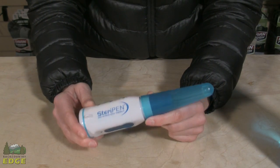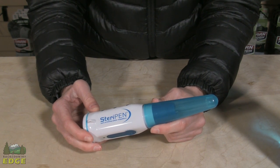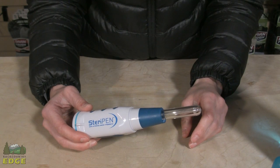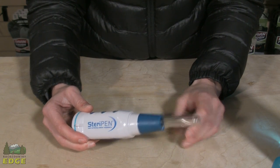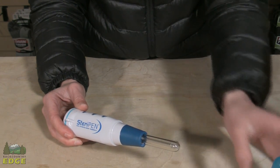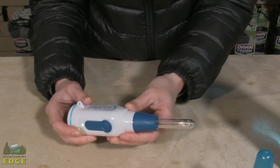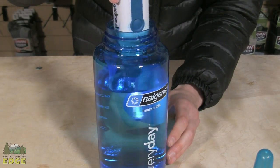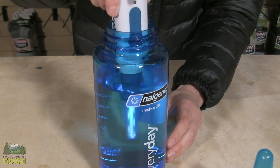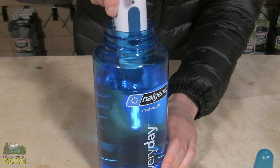UV light is another form of water treatment, and this is a technology frequently used in urban municipalities to treat large quantities of water — not just an application for backpacking. It consists of this lamp here, from which the UV light comes through, which can be very delicate. Most models come with some sort of protective covering to keep it safe. The upside is that they are extremely small, compact, and lightweight. They also treat your water for different forms of bacteria, protozoa, cryptosporidium, and viruses.